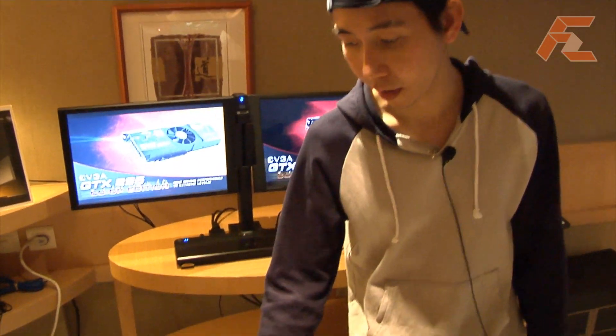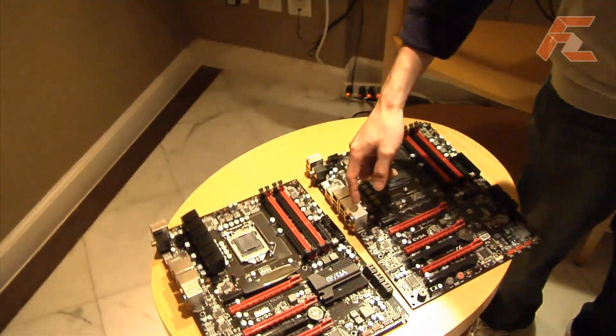Hi, I'm Peter Tan working for EVGA, mainly on their motherboards. And today, let's take a look at the two motherboards we have based on the P55 chipset.